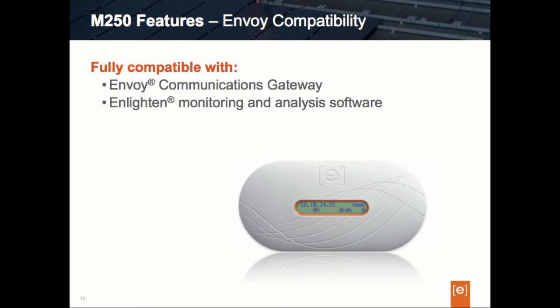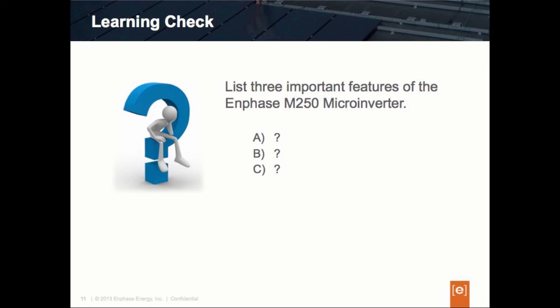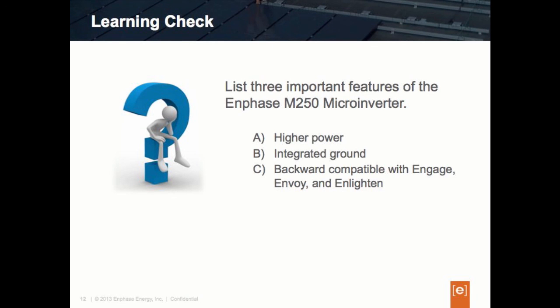It's time for a learning check to see if you've picked up all of this. Can you list the three important features of the Enphase M250 microinverter? The three important features are: first, it has overall higher power — 250 watts versus the previous M215 model; second, it has a new grounding technology called integrated grounding, which removes the need for the GEC wire; and third, it is fully backward compatible with today's Engage cabling system and with monitoring and management through the Envoy communications gateway and the Enlighten management platform.